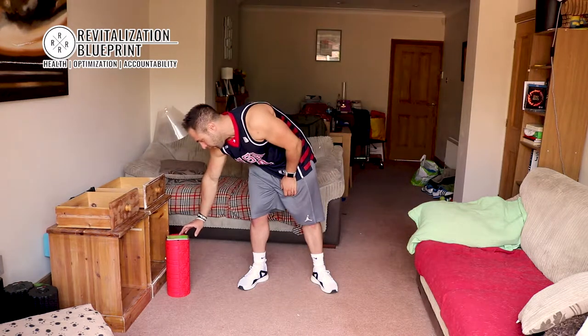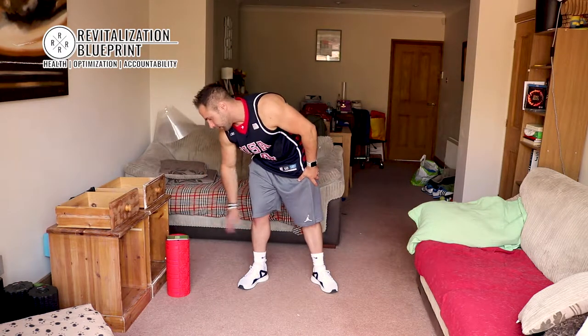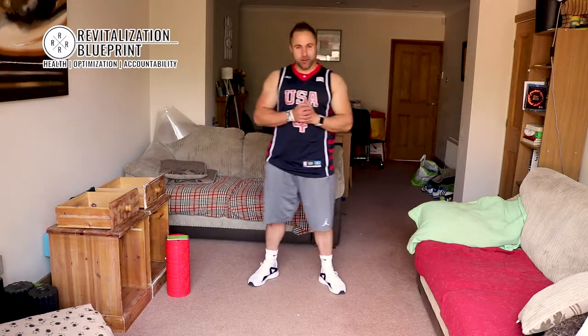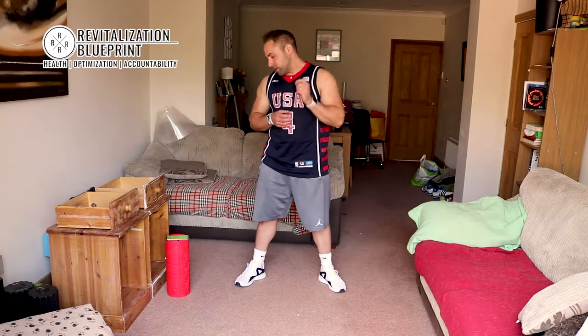20 seconds. Let's make sure I've got the intervals sorted right this time. We've got the dogs cheerleading in the background. 5, 4, 3, 2, 1 — straight into squats.